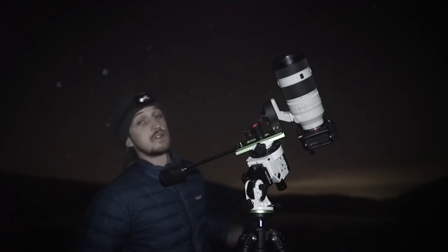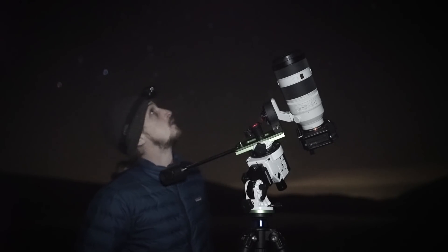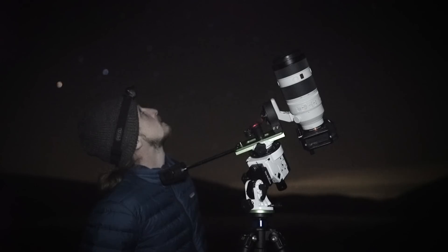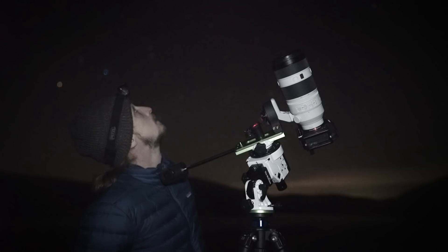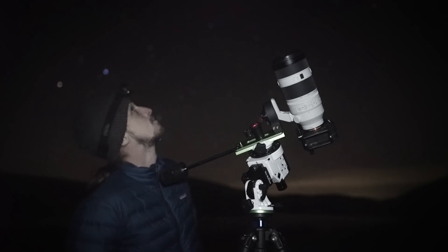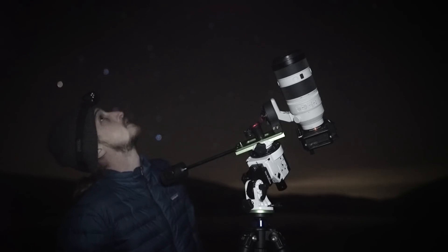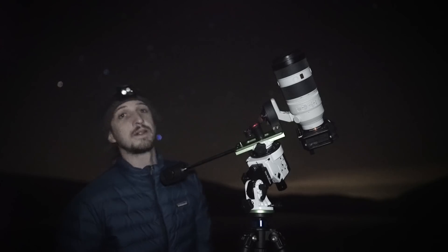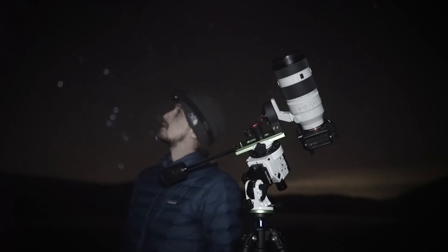To locate Andromeda in the night sky I always use three stars from Cassiopeia to point out Mirach in the constellation Andromeda, then hop over two stars — Andromeda is just after the second star and I can see it with my naked eye. That's testament to how dark the skies are here in Mid Wales. It's so beautiful here — even the Milky Way, the Cassiopeia region, the Cygnus region — absolutely stunning right now.